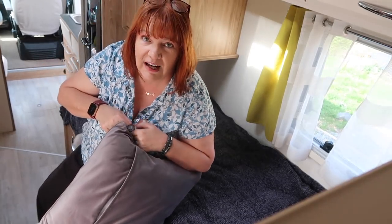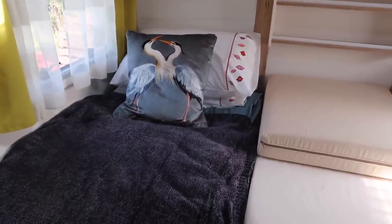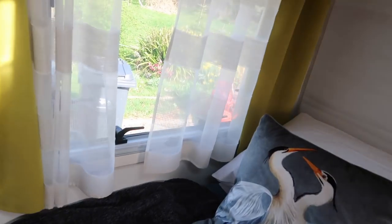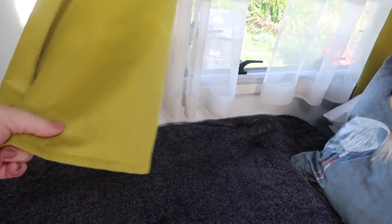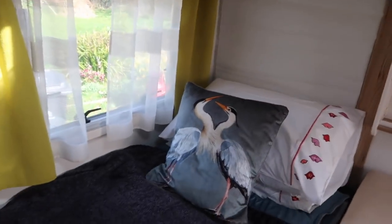I'm not going to tell you what Nick said about it! The cushions were £16 each, which is a bit pricey, but I just fell in love with them and liked the idea of the heron. One of the things I don't like about the campervan is the colour of the curtains - they are original to the van, lime green, not really me - but they will be changed at some point. For the time being I'm leaving them alone.